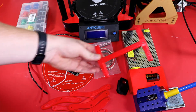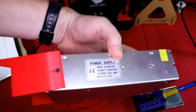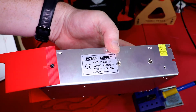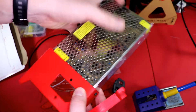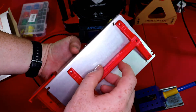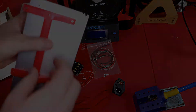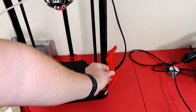We have here a mount for the power supply and the actual power supply. I'm using a 20 amp power supply since this is not a large heated bed. This mount right here just connects to the power supply like this and it will actually attach to the back of the printer just like this.